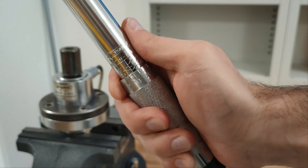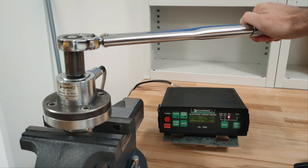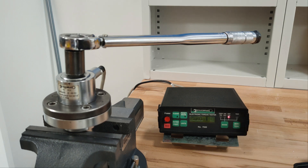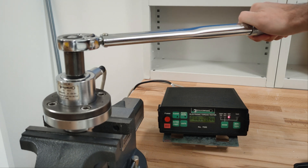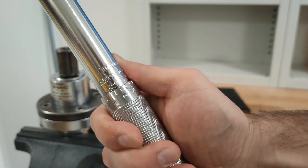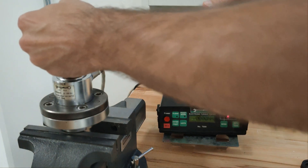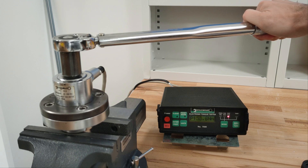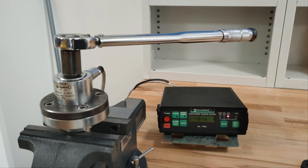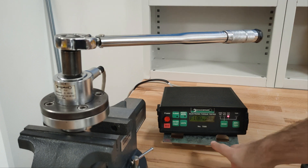165 Nm on the torque wrench — the tester consistently reads 165 Nm across multiple runs. Moving to 185 Nm on the torque wrench: the tester reads 185 Nm, then 188 Nm on the next run, and again 188 Nm.